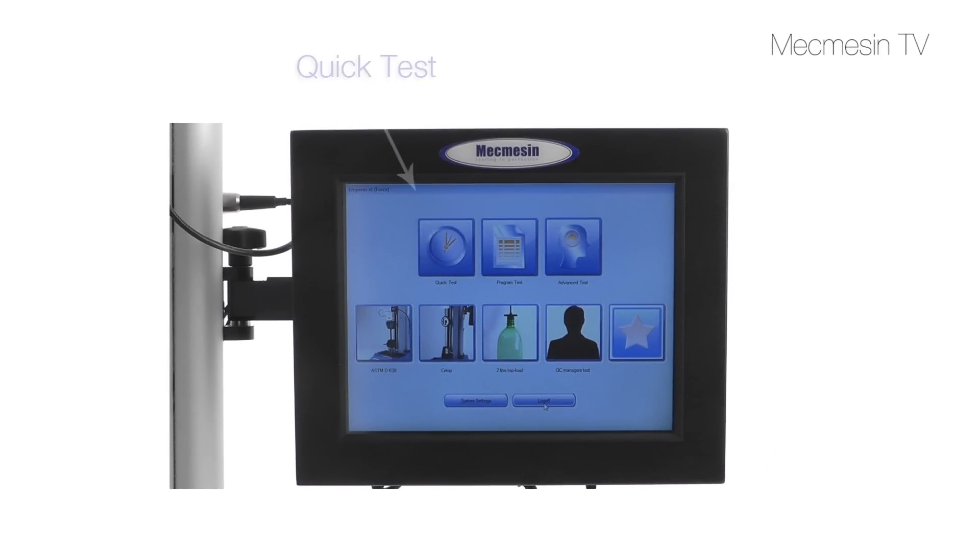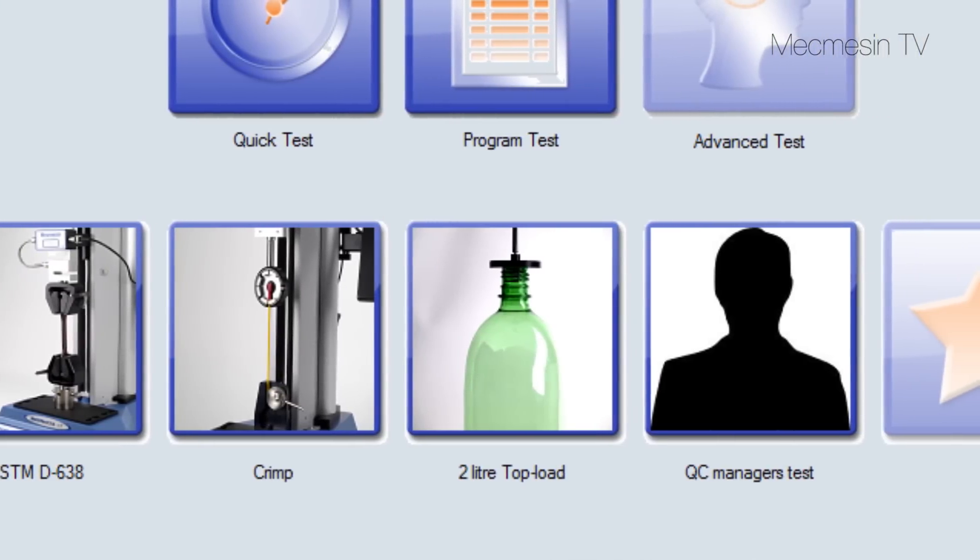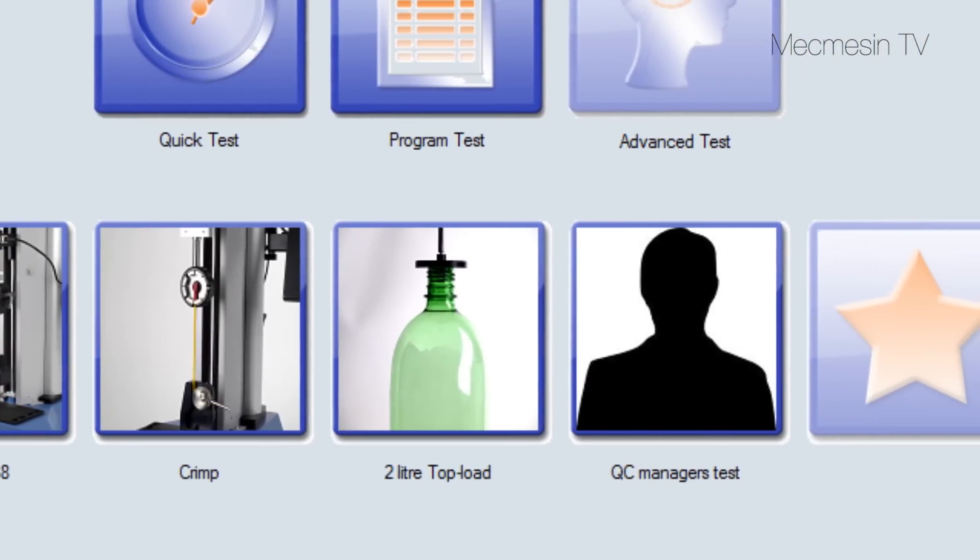Run a quick test for an immediate result, write a program test for routine measurements, or use an advanced test for more sophisticated requirements. There is also a set of five favourite buttons for easy access by all operators.